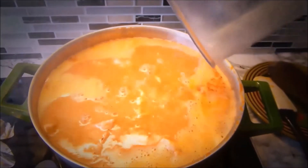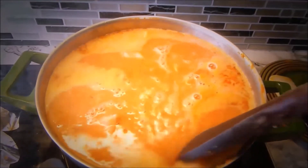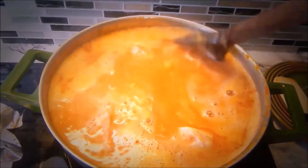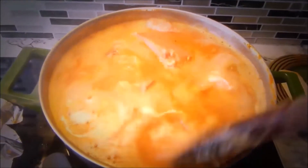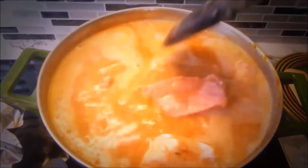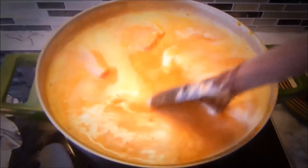Here I'm pouring in blended fresh onions and giving it a little stir, because the soup is almost ready. That's why I added onions. I'm going to cook it for about 20 minutes and then it's ready.